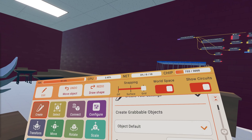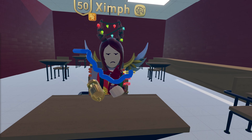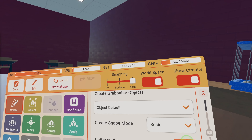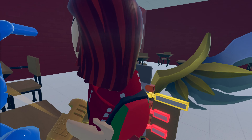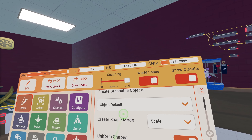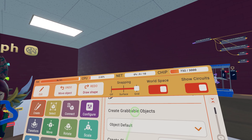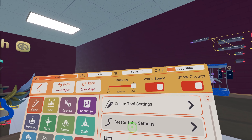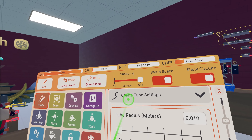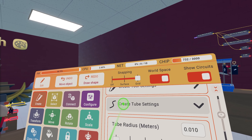When you select the tube, you get all these settings specifically for tubes. Zimph made a line that's all kinds of crooked and wonky, and a lot of people don't understand how to get a nice straight line. Under create tool settings, there is a uniform shapes toggle. With it off you get Zimph's wonky shape; with it on you get a nice straight line. Since this is a crash course, I'm mostly going to talk about the uniform shapes setting.